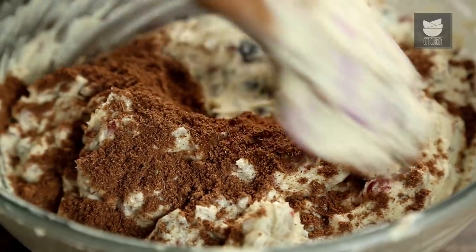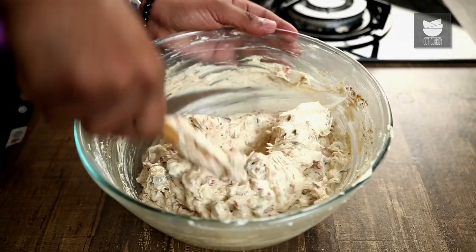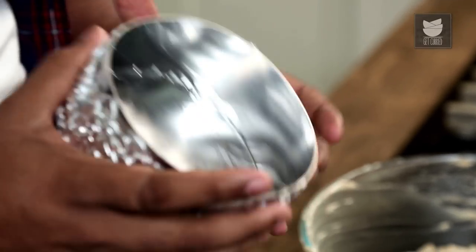A tablespoon and a half of this spice mix goes into this batter, and now let's mix this nicely for the last time. Here I have a ring mould which I've lined with aluminium foil. Alternately, you can also use any mould of your choice.